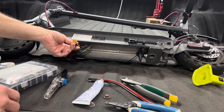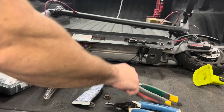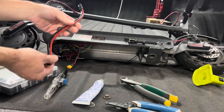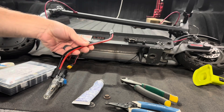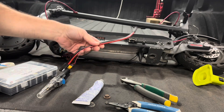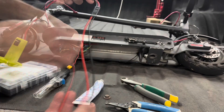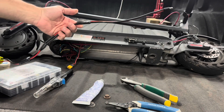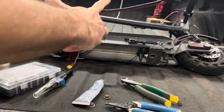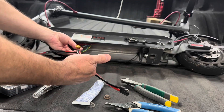This appears to be the original battery connection right here — positive, negative. What I did, you can buy these connectors off Amazon for next to nothing. We'll splice this up to keep things going so I can plug directly. Here's how these connectors work.